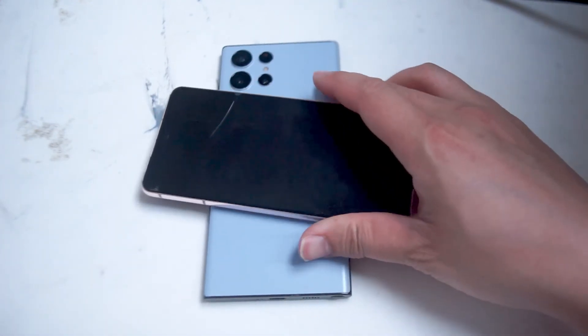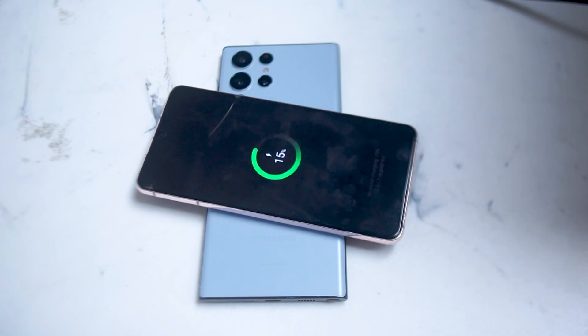And as you can see here, once you do that, the new device will start charging, usually in wireless power sharing. So there you have it everyone, just a quick tip on how to enable reverse wireless charging on your Samsung S22 Ultra.